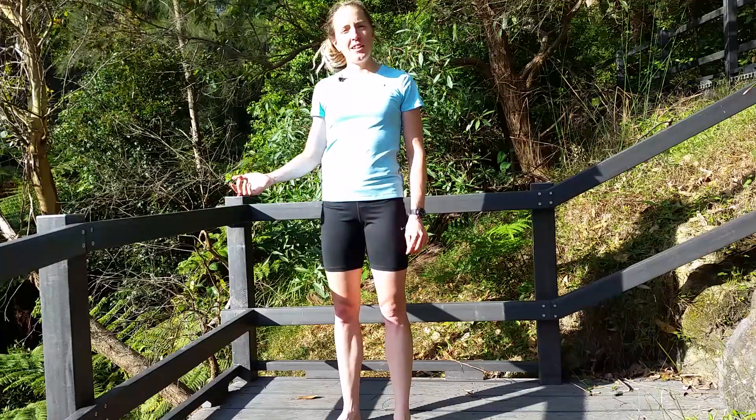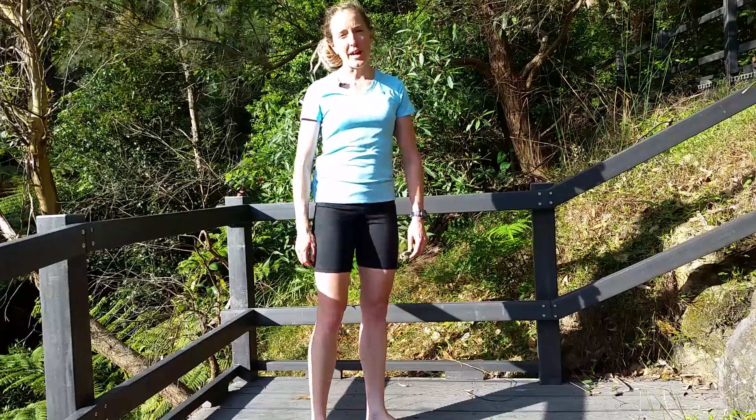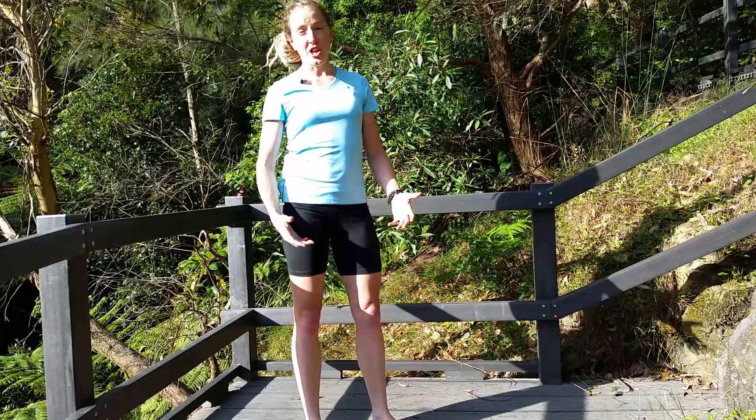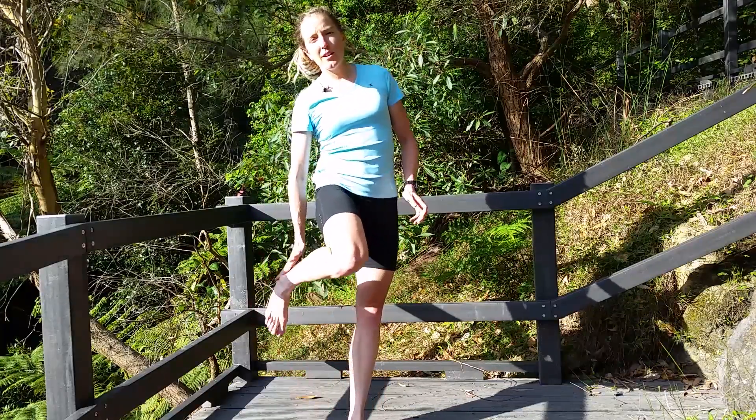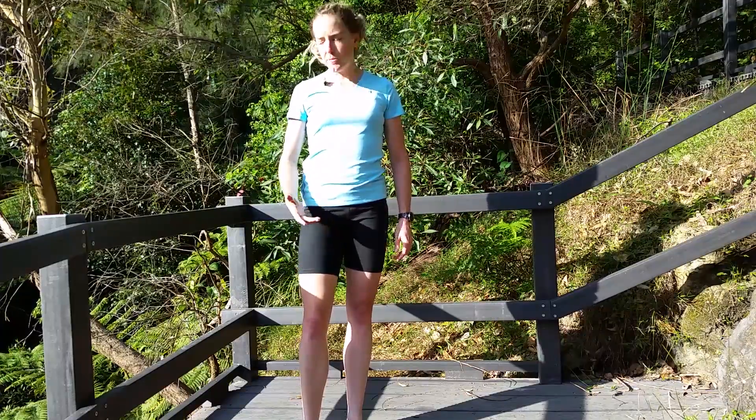I've found a railing in a park today. You can also do it underneath your dining room table, or underneath a chair, or a pole fence around a park. There's a few options, but I'll show you what I mean.